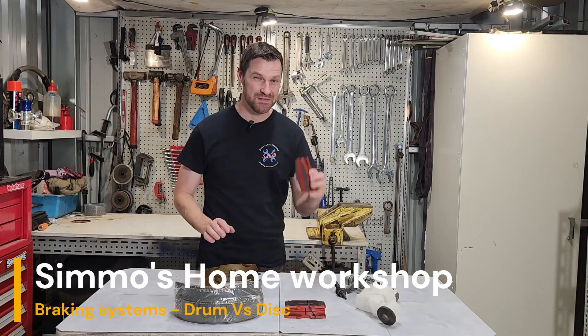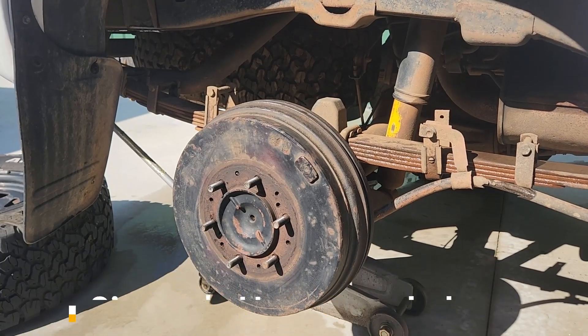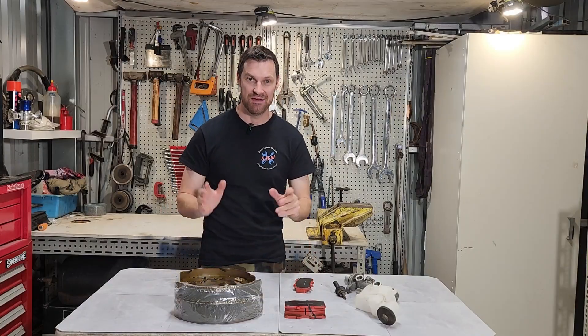Braking systems. What is the difference between disc brakes and drum brakes, and how does the whole circuit work? Let's jump in and have a look.